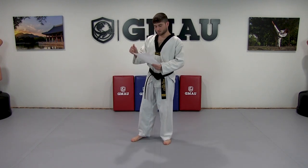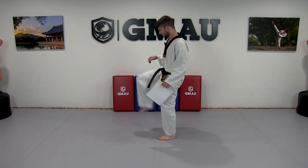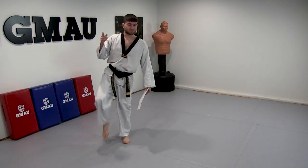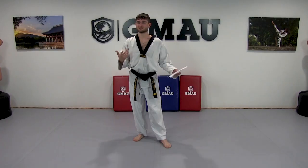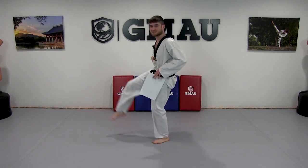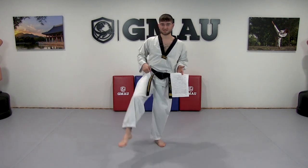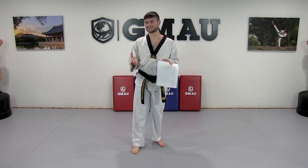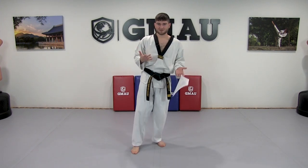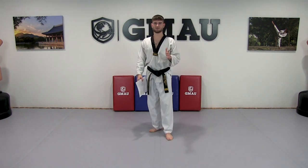Also avoid head dropping on the front snap kick. People drop their head to make their kick look higher, or because they're tired and do a little crunch. But crunching doesn't lift your leg — the hip flexors raise your leg, those are different muscles. Strengthen those muscles instead of forcing a crunch. And breathe — breathe on the exertion. As the kick is going up and you're putting power in, that's when you breathe.